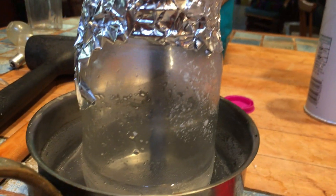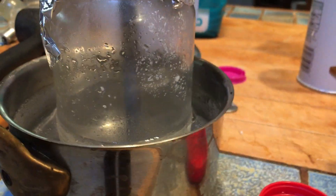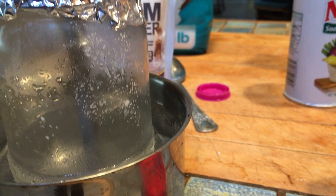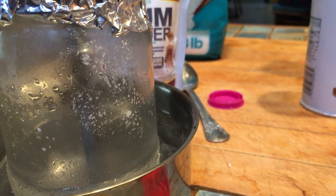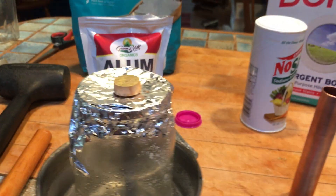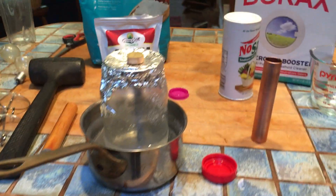Currently I'm letting this magnesium rod sit in a mixture of alum and water, hoping that microcrystals will form a thin layer around the magnesium rod. We're going to find out in a little bit.